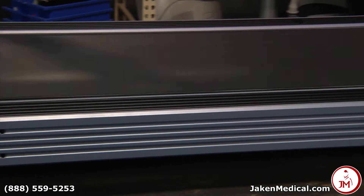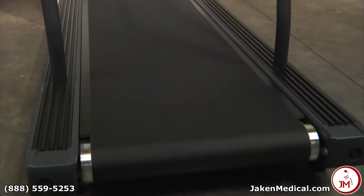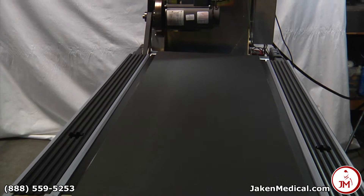On every treadmill we replace the walking board, we replace the walking belt, we refinish the walking deck, and we apply a wax to help prevent the belt from sticking to the board so the patient can walk safely on it.